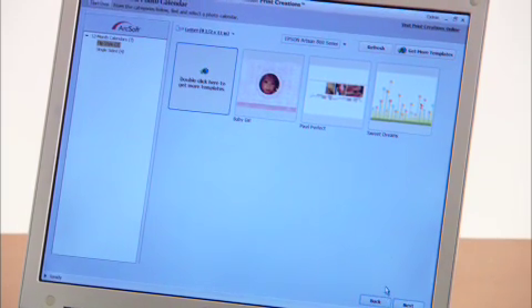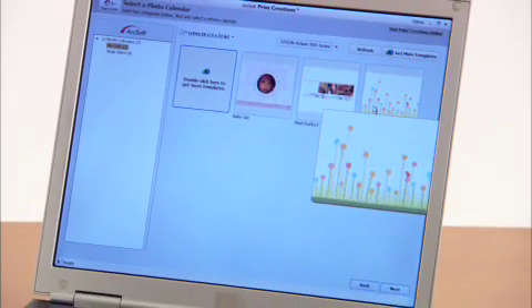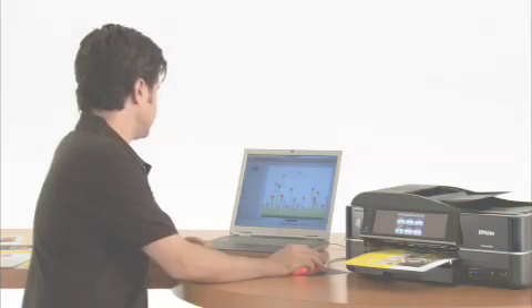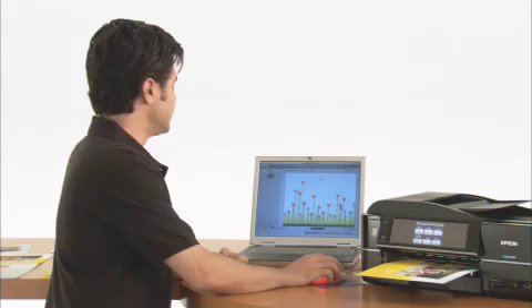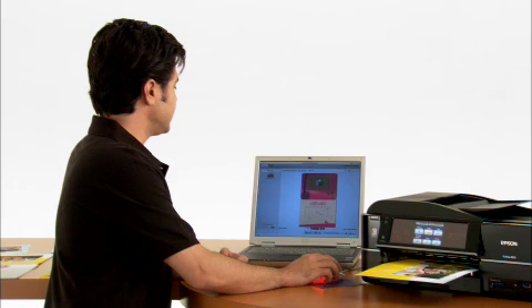Now there are several different themes to choose from. I'm going to go with sweet dreams. Here's what the cover of our calendar is going to look like. Let's jump in a couple months and play around with some pictures, see what kind of look we can get. Here's the cover of our sweet dreams calendar. Let's click in a few and customize one of the months.